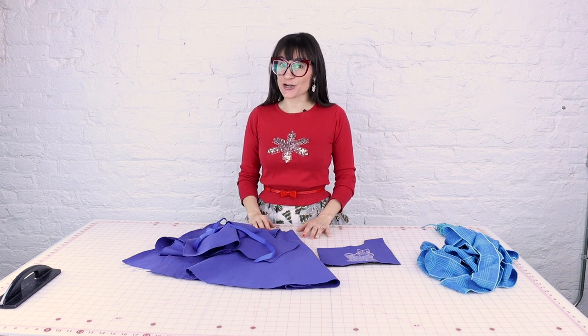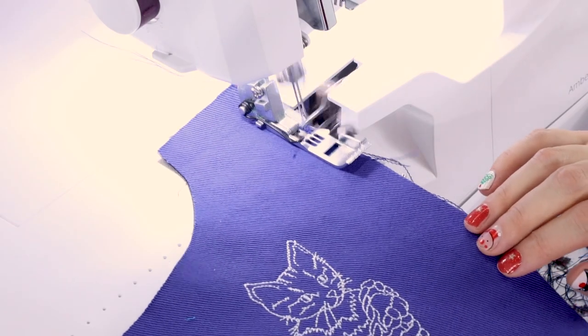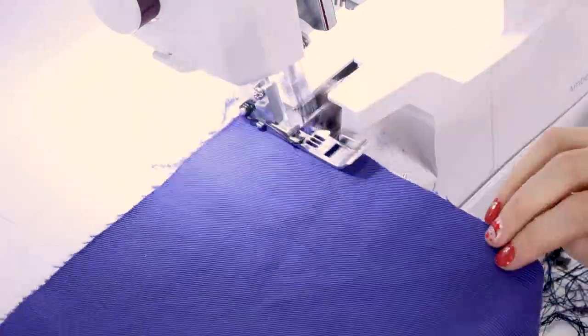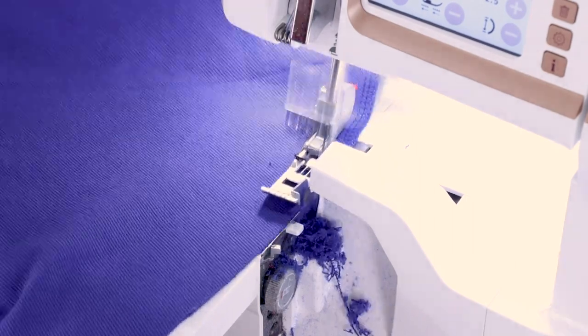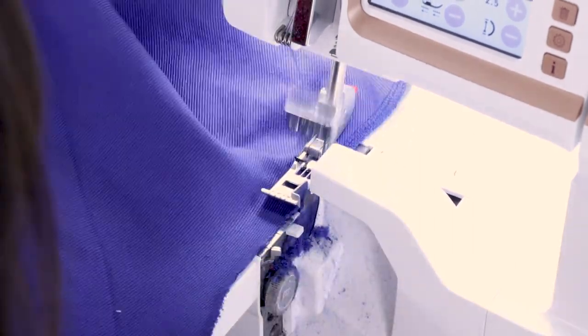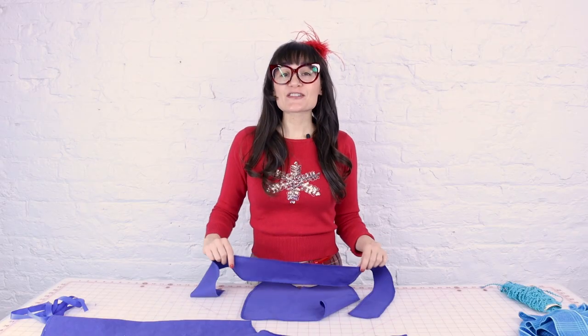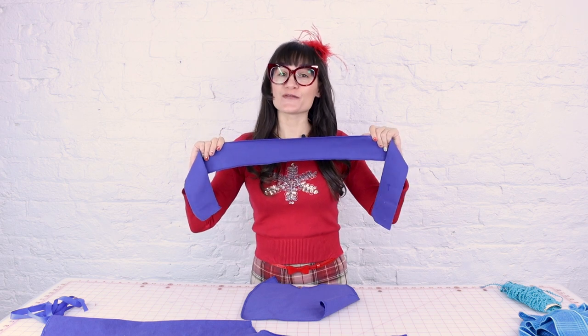After you have all of your pieces cut out, the next thing you want to do is finish all of your edges. I'm going to be using the serger today, but if you don't have a serger, no big deal — just zigzag or overcast your edges so the fabric doesn't fray and it gives a nice professional look. And we're all done serging — everything looks beautiful.